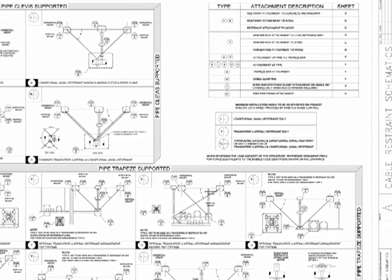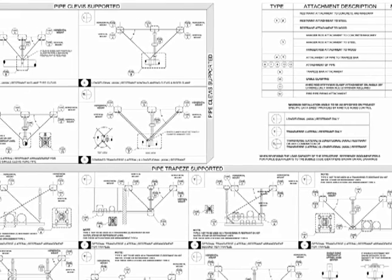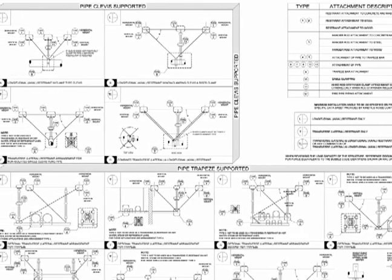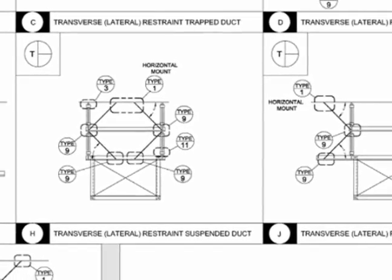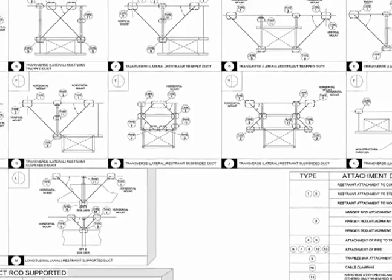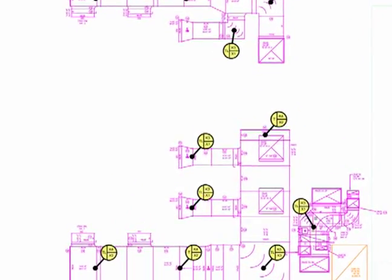Kinetics' staff of professional engineers will design and engineer the QuakeLock system to meet the requirements based on your project's specifications and applicable building code. Before beginning installation, the installer should determine QuakeLock size, orientation, and location using Kinetics-provided drawings.